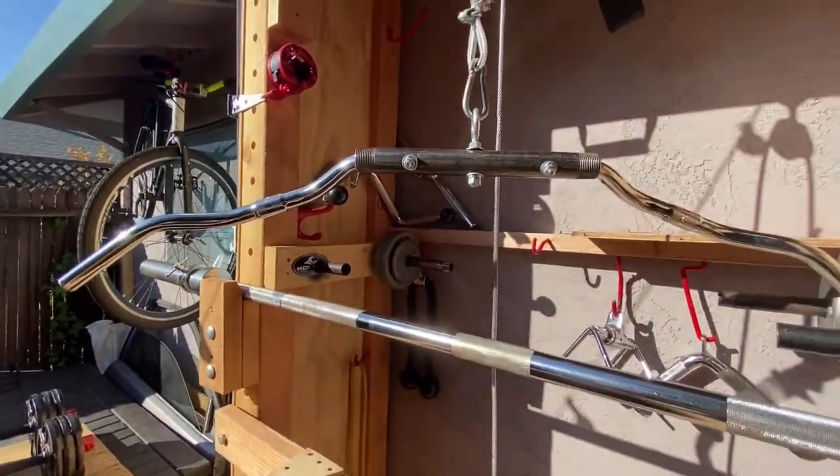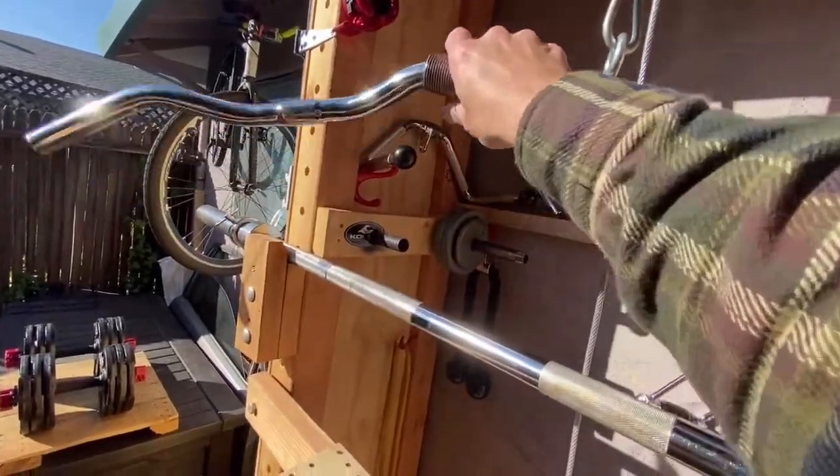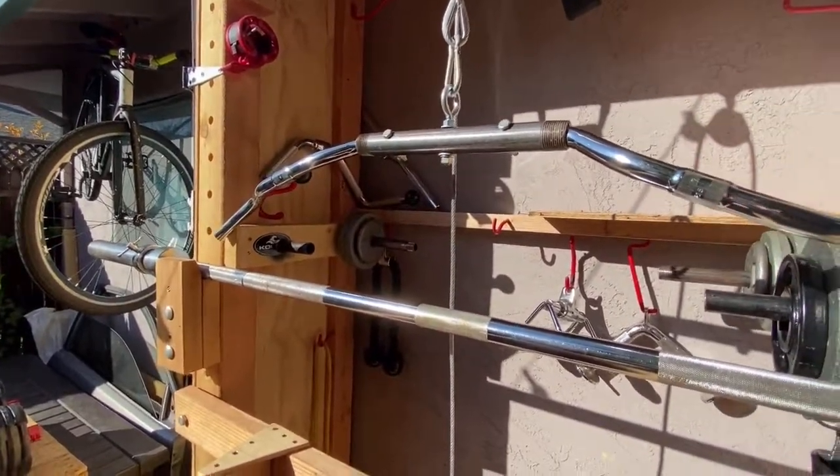I'm super excited, not only to save the money, but to have something that I built — so I have the pride in that. And honestly, I feel like it gives me a great pump and it really just activates the muscles.